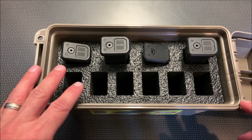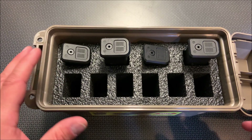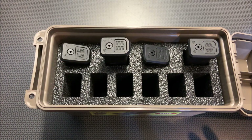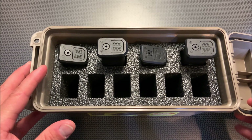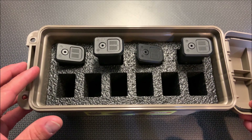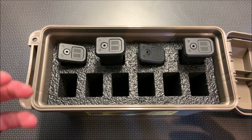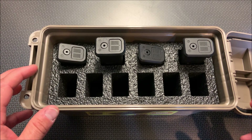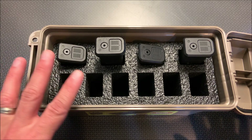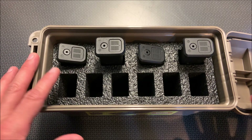You have a compartment for 10 magazines, and at about 15 or even 20 rounds a piece, that gives you about 200 rounds of ammunition to defend your life within a wide variety of scenarios. That seems rather excessive, but for a simple storage solution in the trunk of your car or at the side of your bed, this is a great option to have.